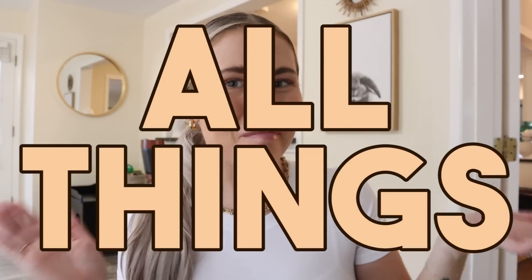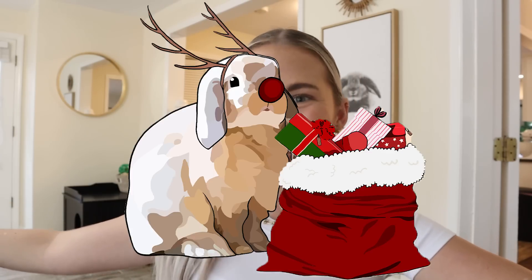Hello Buns! Welcome back to Cinnabun Sundays, a weekly video series where we talk about all things bunny. I'm Morgan, Cinnabun's bun mom, and today we are decking the halls because it is officially Jinglebun season. So instead of Cinnabun Sundays, I should say welcome to Jinglebun Days — my favorite time of the year.